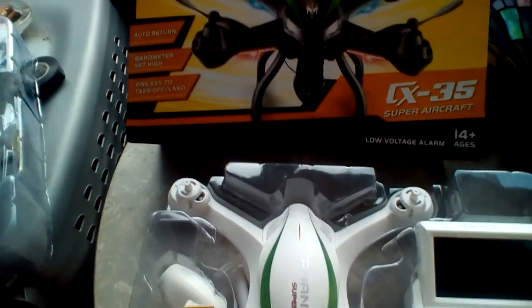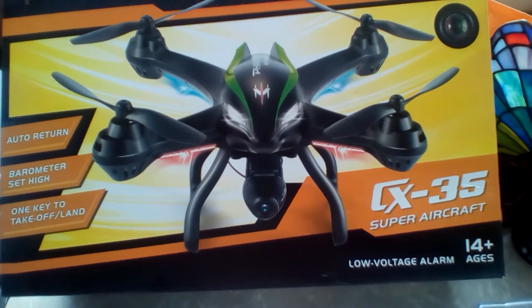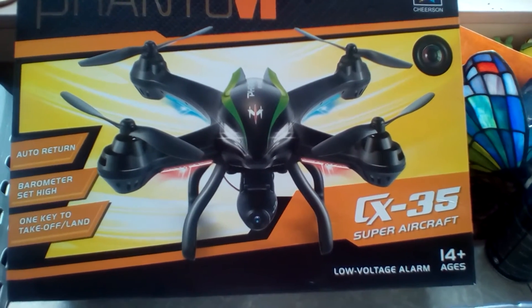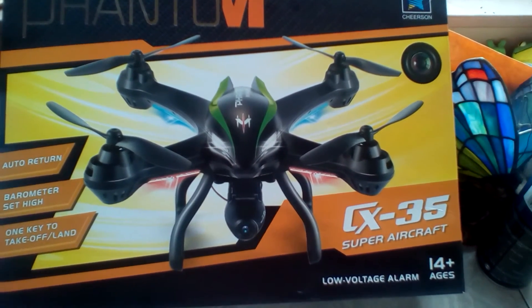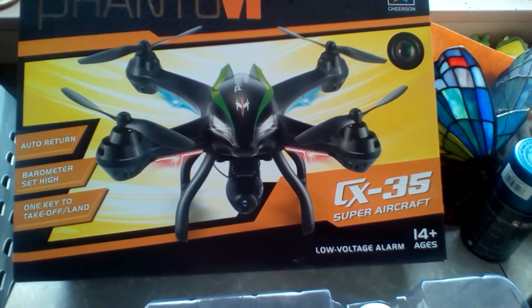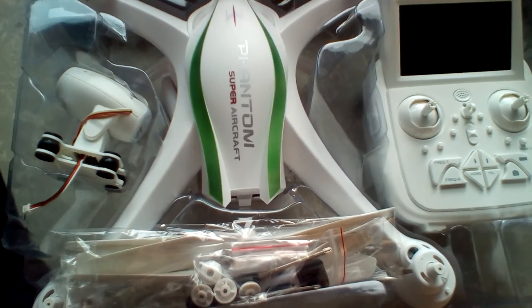This thing is said to fly about a thousand-some-odd feet, close to 100 meters. Has auto return, has a barometer height — this is sick — that's altitude hold. One-key takeoff and land: you press the key, it goes up and hovers; press another key, it will come down. Has a low voltage alarm.